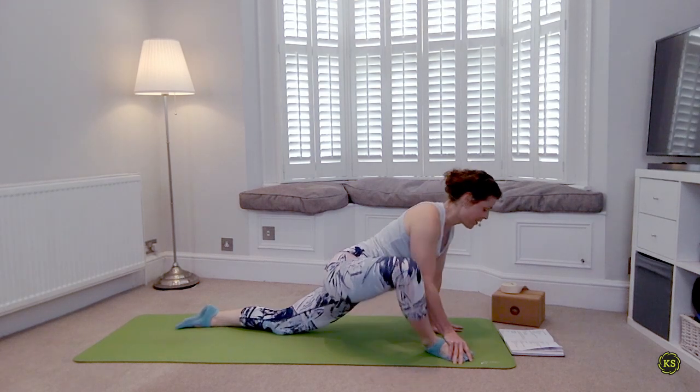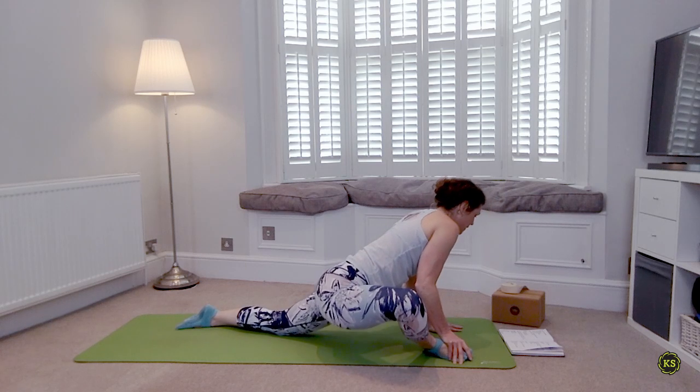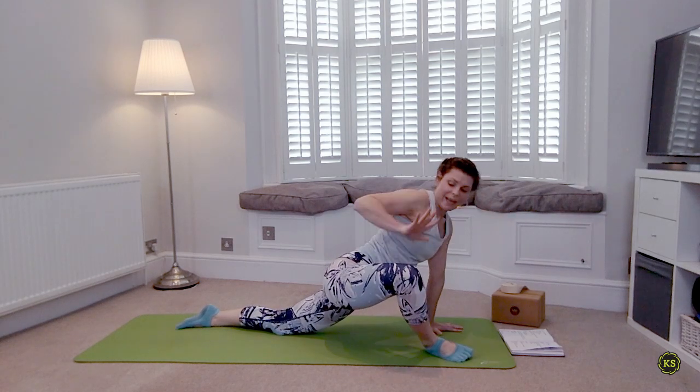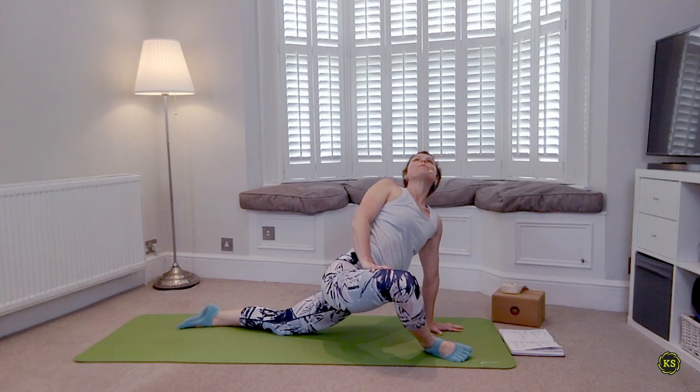One more rock back and forth just trying to open things up a little bit, then hold center. Place the right hand on the right thigh, push that right thigh away as you lift and open through the chest.